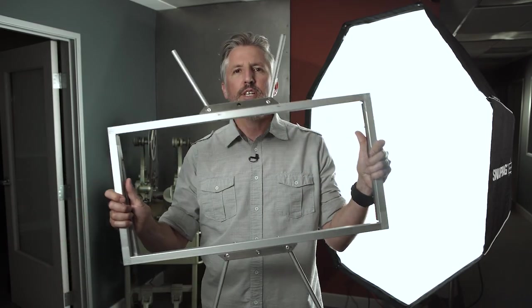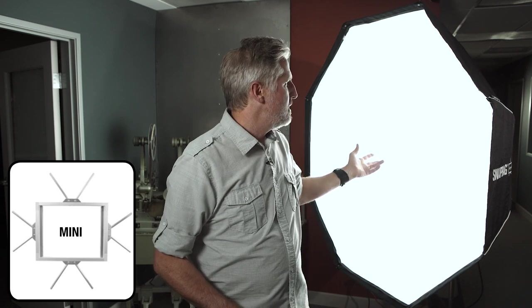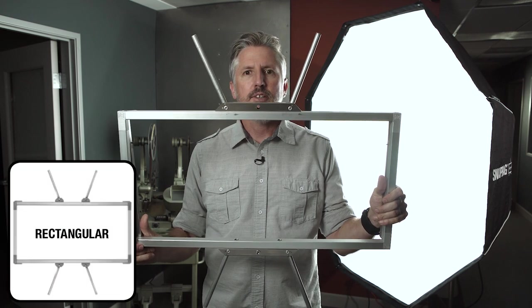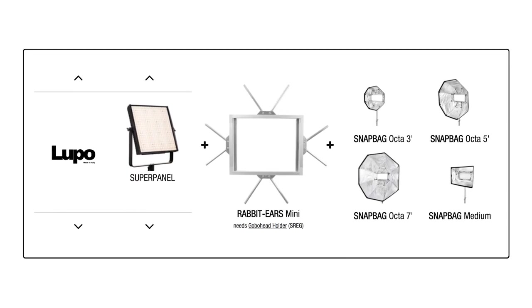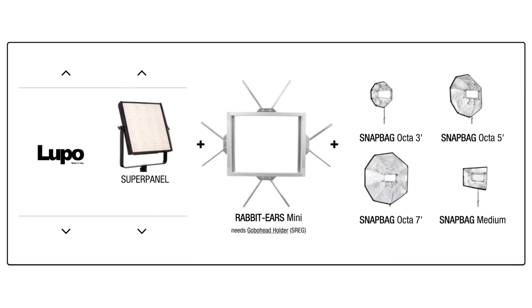First you'll need the rabbit ears. For panel lights, SnapBag makes a version for the 1x1 LED called the rabbit ears mini, as I'm using here. If you have a 1x2 LED panel, they make what they call the rabbit ears rectangle. And if you have a space light, they also make the rabbit ears space. An extremely useful feature is that all versions work with the same SnapBag softboxes with no speed ring required.